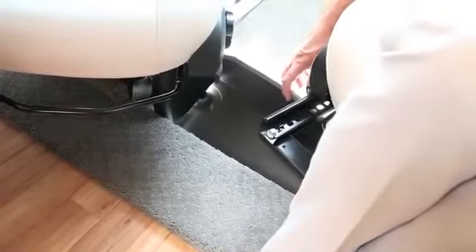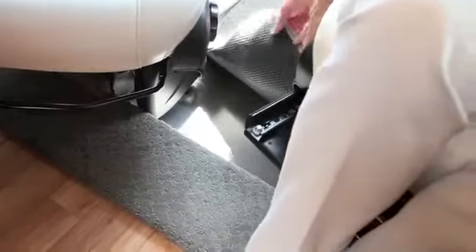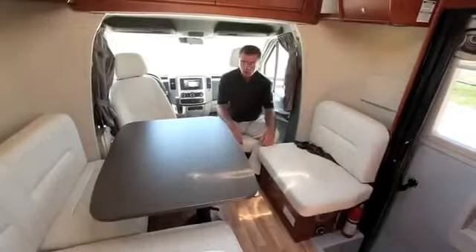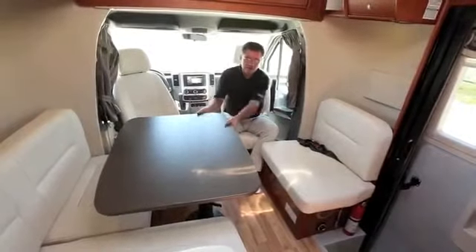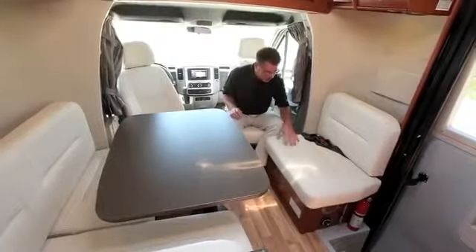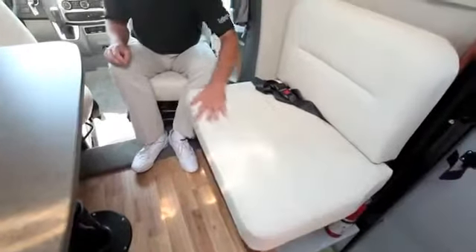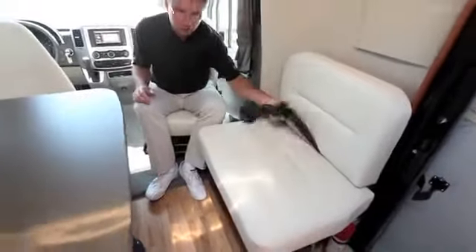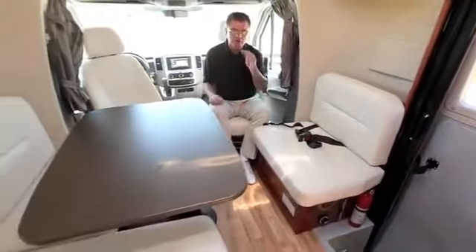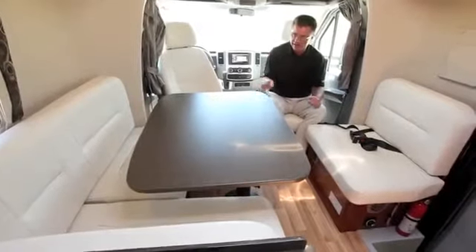Leisure Travel Vans' attention to detail is outstanding. Beautiful carpeted floor mats go around the entire cab area, backed with rubber so they never slip when moving between the cab and house area. Back in dinette mode, the table moves in any direction. I love the ultra leather — not vinyl, but ultra leather — with beautiful stitching detail. Plus this dinette has two seat belts so you can safely seat four people while driving.